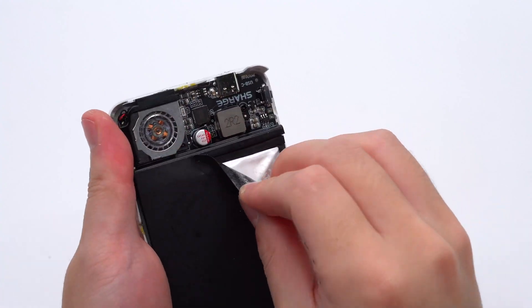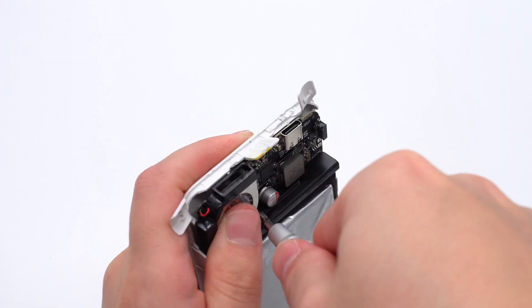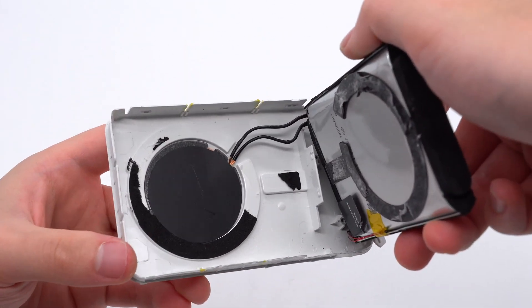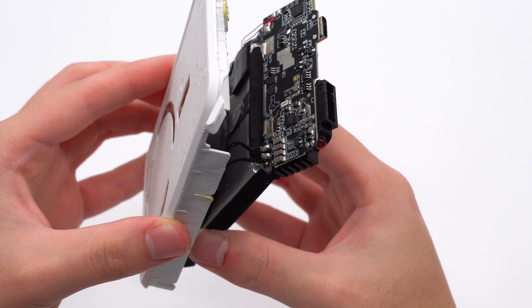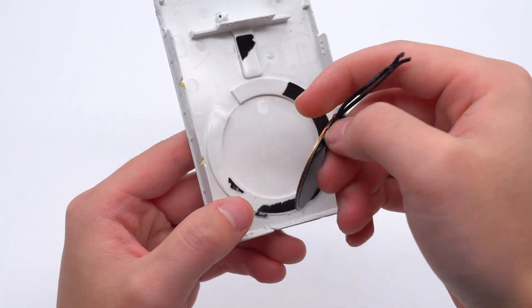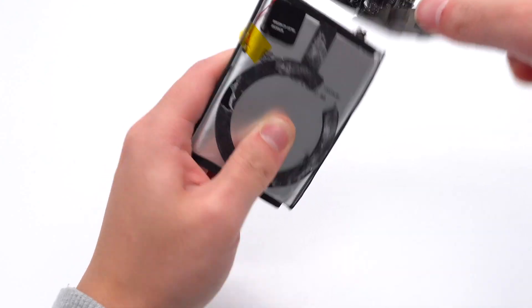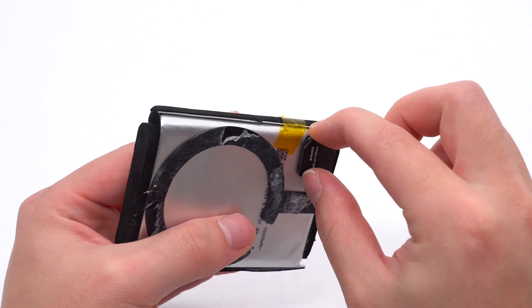Take out the PCB module and battery from the case. The edges of the battery are wrapped with foam for protection. The wireless charging coil is pasted inside the case, and the wires are insulated by heat-shrinkable tubing. The battery is also soldered to the PCB module.